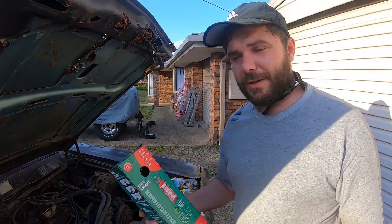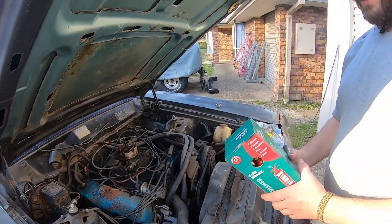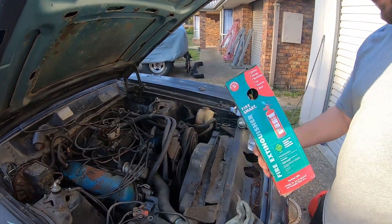Make sure you have a fire extinguisher in date and ready to go at all times when doing risky stuff like this — you never know. Even though you can have rags and stuff, things can quite easily get out of hand. So we've got the fire extinguisher ready. Fuel source ready.